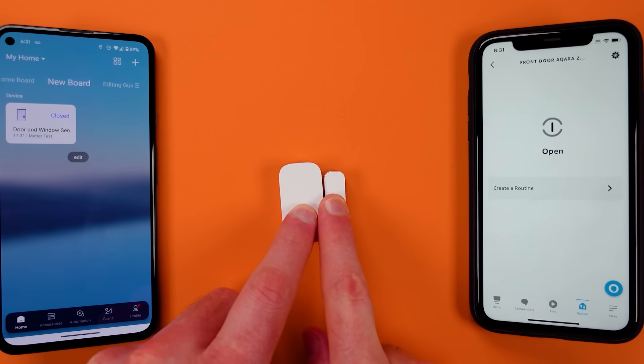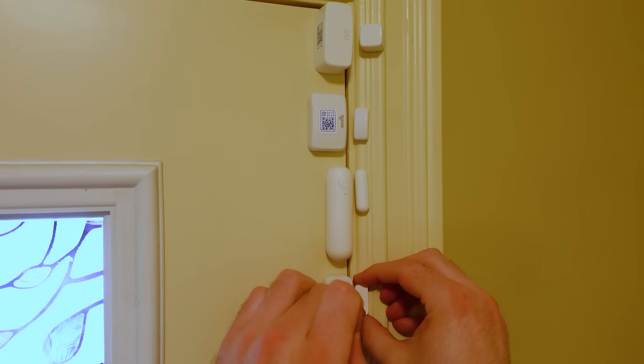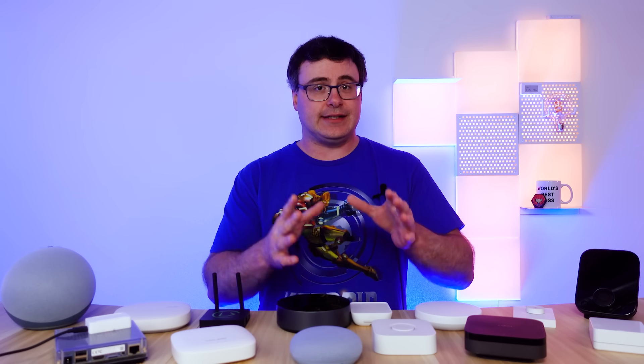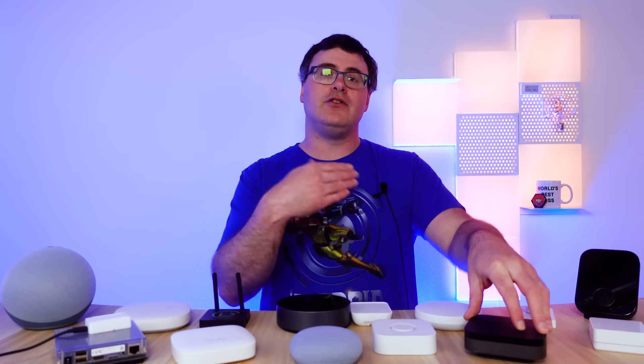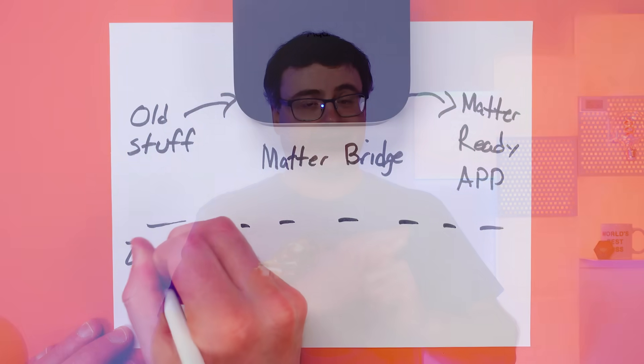The M3 mostly uses devices from Aqara. They sell devices that use Zigbee, Thread, and Wi-Fi today, and all of their devices can be connected into this hub. But you're not just limited to Aqara products, as the hub also supports Matter. So any product with the Matter logo should be able to come into the Aqara app and be used together with the app and their automation system.